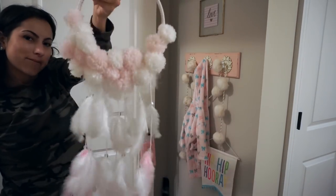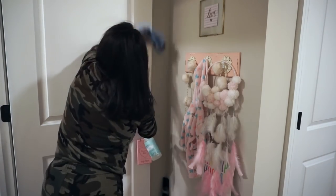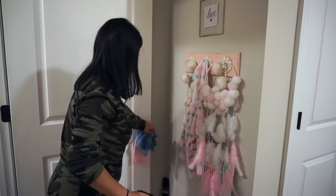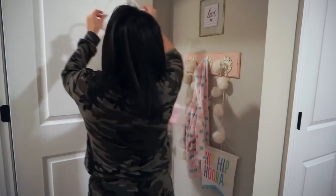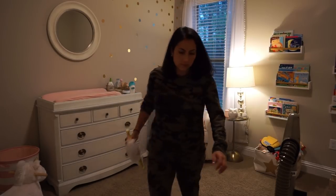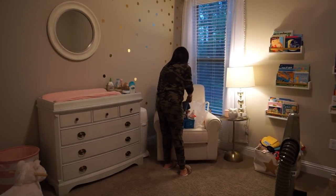How cute is this dreamcatcher my mom made Penelope for Christmas — it's so cute! I'm also wiping down her door, the doorknobs, and wherever dust collects. Once that's done I gather everything, get it out of the room, and finish vacuuming.